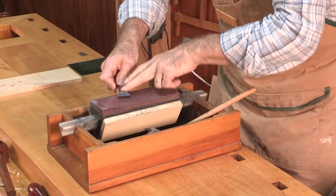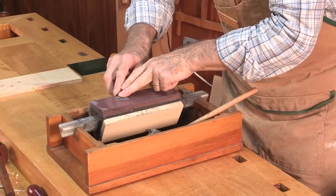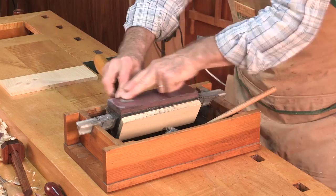I go to the five thousand grit stone. Start on the back — take off that little burr I put on there. Put it on absolutely flat. The plane blade and chisel blade back has to be straight, especially the chisel.